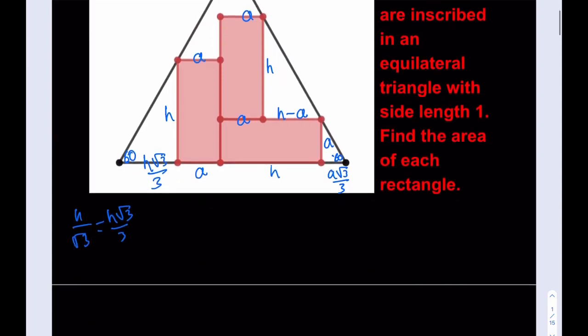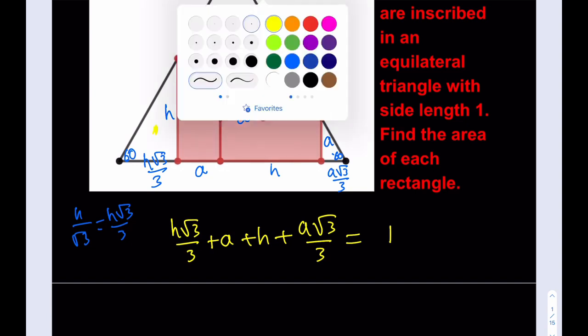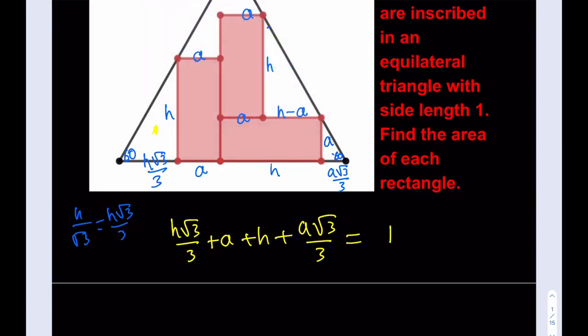I was able to find all the missing lengths in terms of A and H, which means the base of the triangle — which is 1 — can be written in terms of A and H. That's not enough information on its own, but let's write it first: H√3/3 + A + H + A√3/3 = 1. That's the side length equation for the triangle.